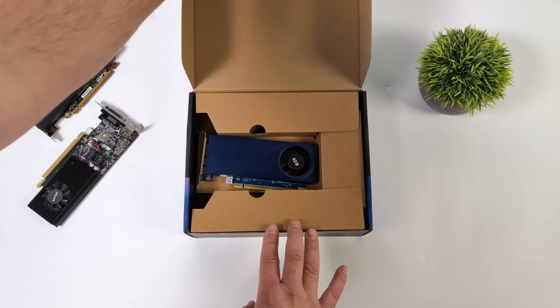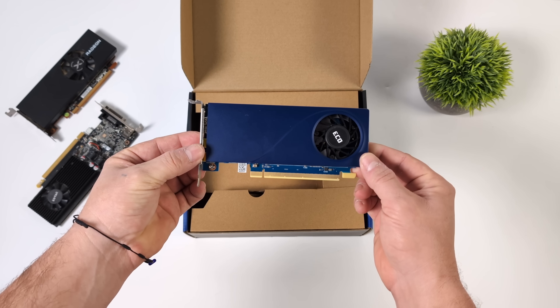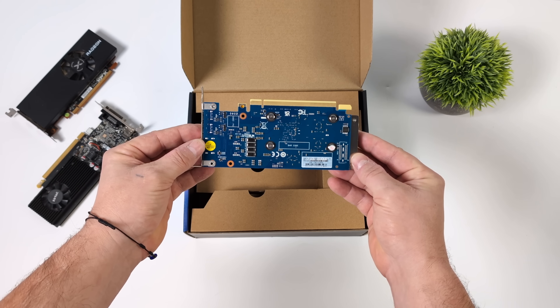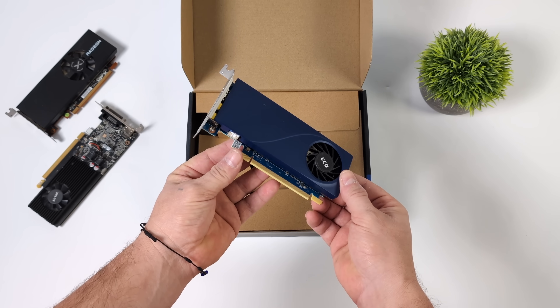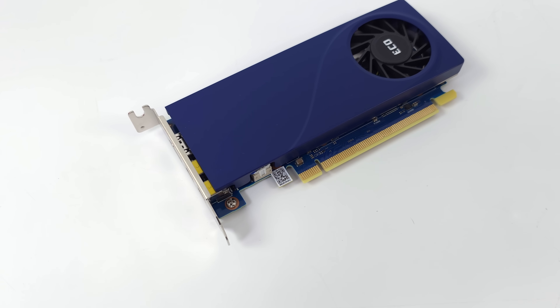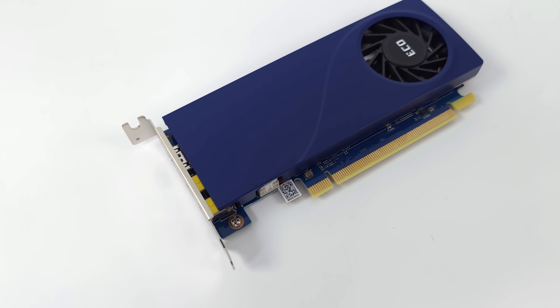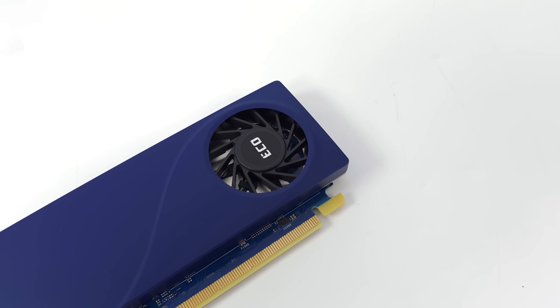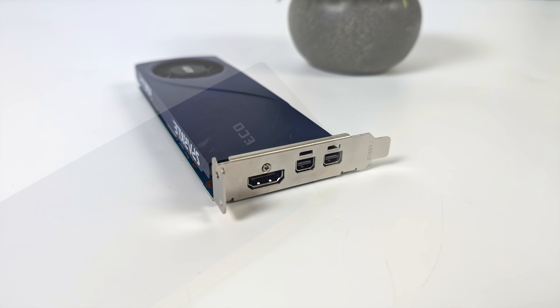Obviously what we've got here is for super small form factor, though you could definitely add this to a larger PC if you wanted to. It doesn't require any extra power. Total board power for the overall GPU itself is 50 watts, but while you're running at stock clocks, this thing's only going to pull about 32 watts. Like most of these single slots, we've got four gigabytes of VRAM, and it's based on Intel Arc — it's the A310. When it comes to outputting video from this card, we've got HDMI and two mini DisplayPorts, so we've got three displays out of the A310. Not too bad.